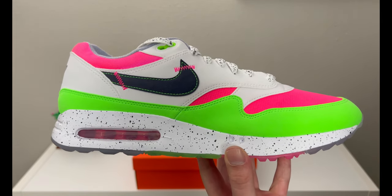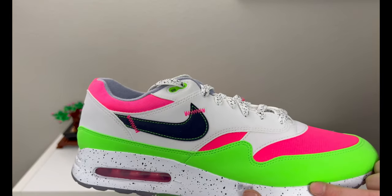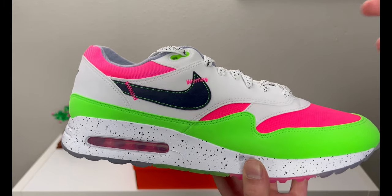The midsole treatment — that black speckle on the white midsole paired with the lime and the hyper pink — looks really really good. I like these a lot. There is a little bit of difference between the left and right shoe; I'm holding the right shoe right now and I'll bring up the left one so you can see the differences later in the video.